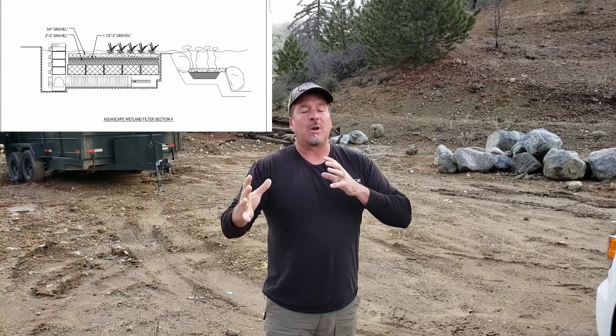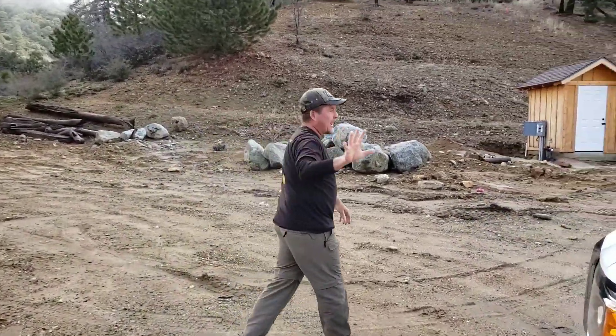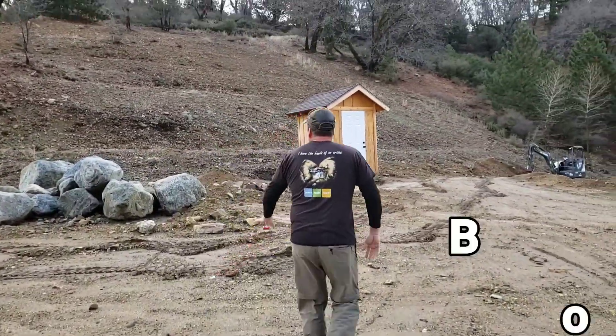Hey, Carl here with Columbia Water Gardens. Wait till you see this project! In this video series we're going to show you how to build, step-by-step, a wetland waterfall filter. We're going to show you how to build waterfalls and all sorts of fun stuff. This project is a fun one — come on over here and I'll walk you through exactly what we've got going on.